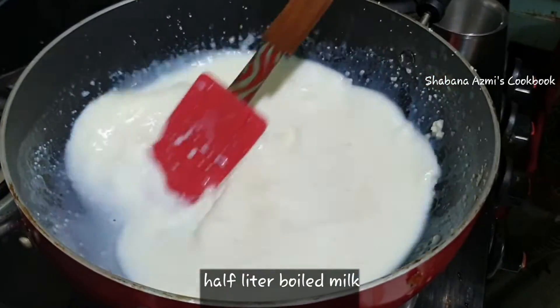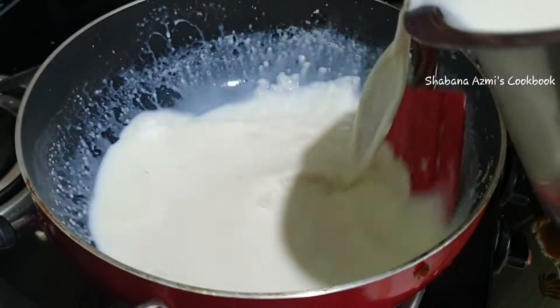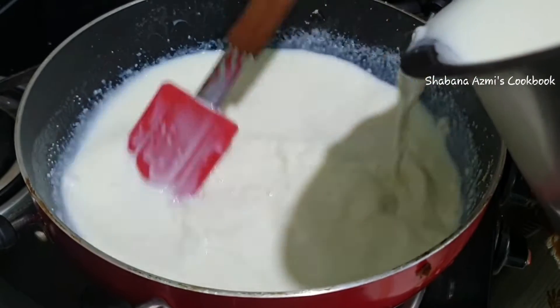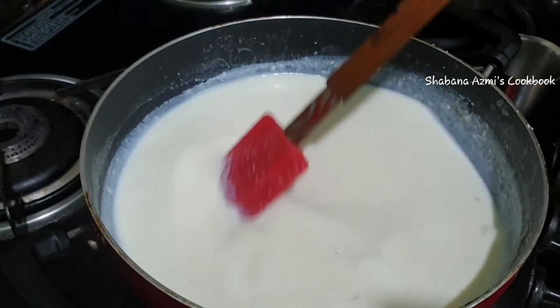I will add the rice and make it at half a liter in the pot. I will pour into the pot and chop it. You can cook it on a medium flame.